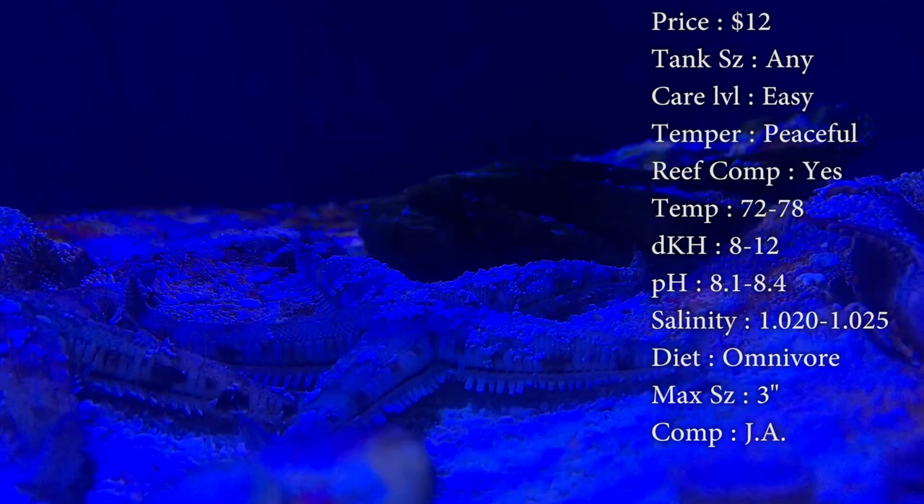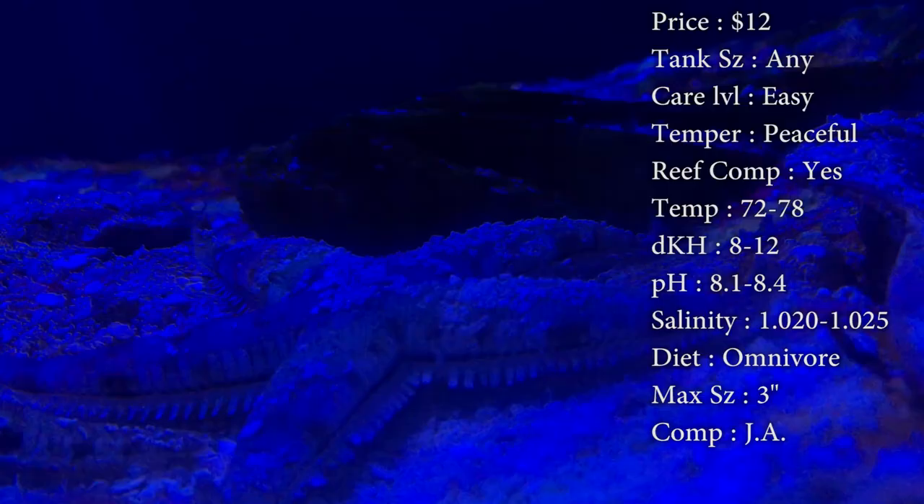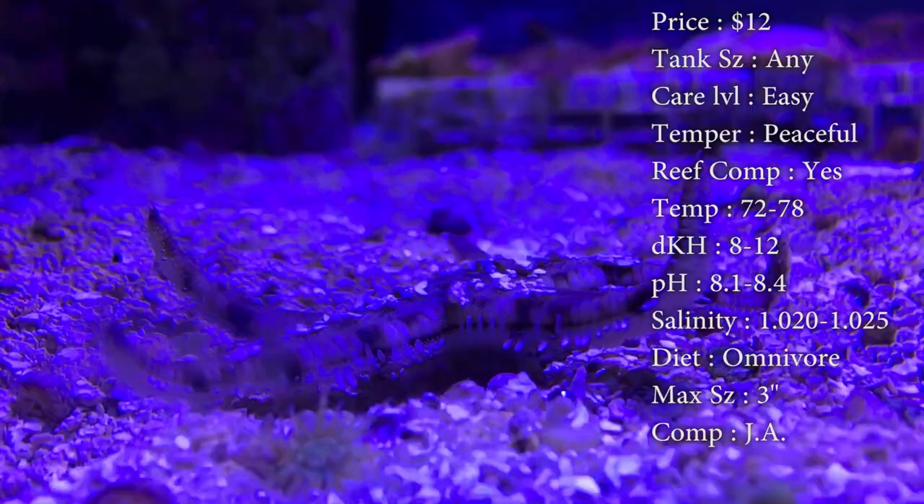Temperature — you want to keep it 72 to 78. DKH 8 to 12. pH 8.1 to 8.4. And your salinity 1.023 to 1.025 — make sure you keep it right in there. Too big of jumps can really hurt them.